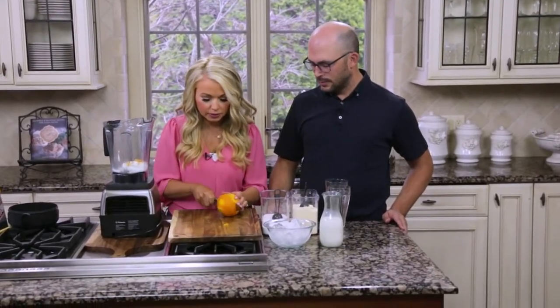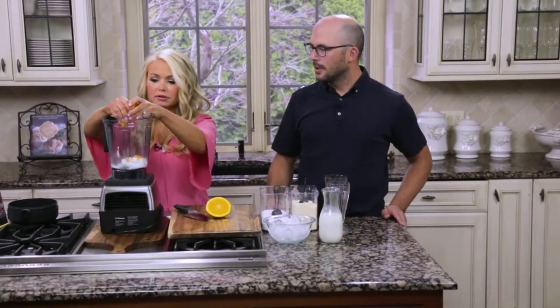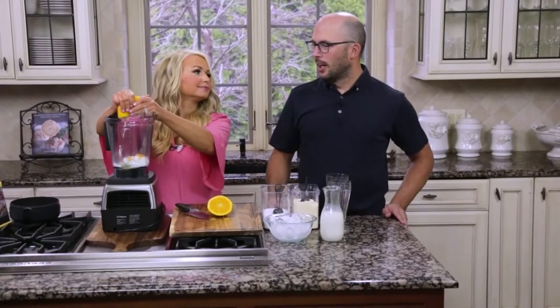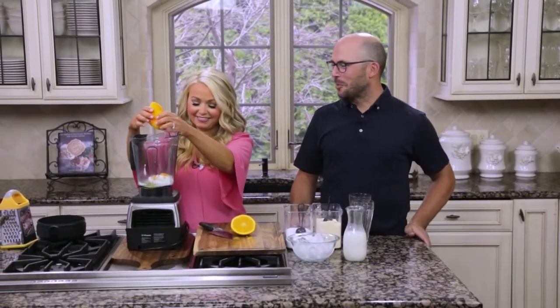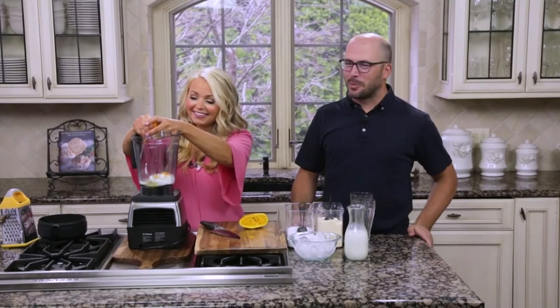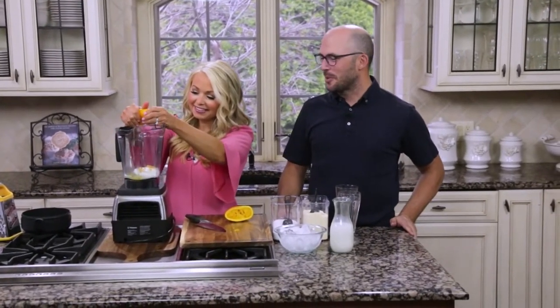Then I'm going to cut the orange the rest of the way and squeeze some of the juice in. So Sean, where does your love for breakfast come from? Just from my childhood — I think I like the love of carbs. I like bread, so I guess a lot of breakfast food includes bread, and that's why I love it so much.